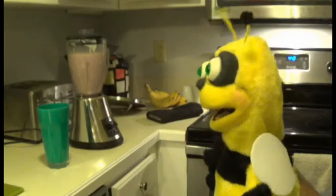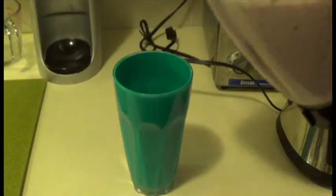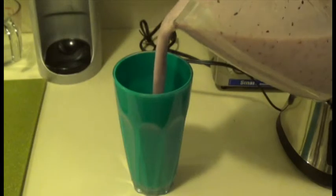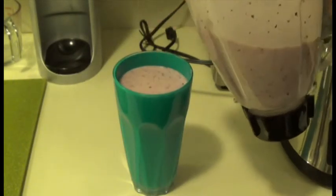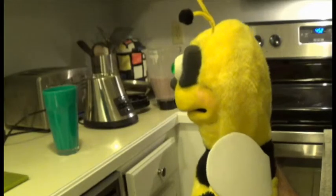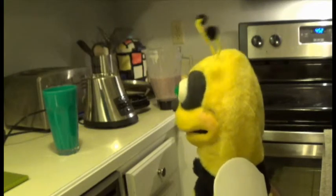And when it's done, it's time to serve. That is one perfect smoothie.